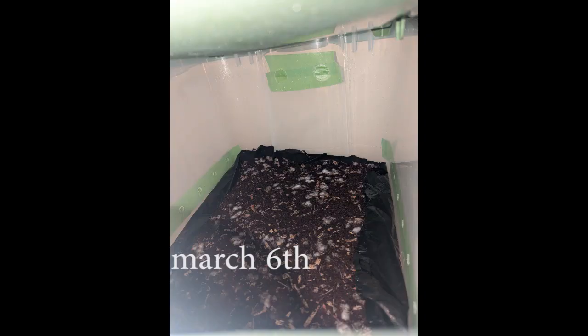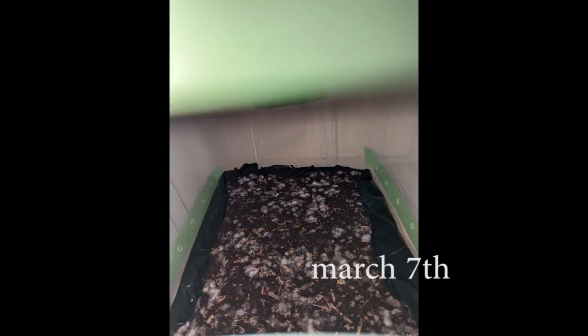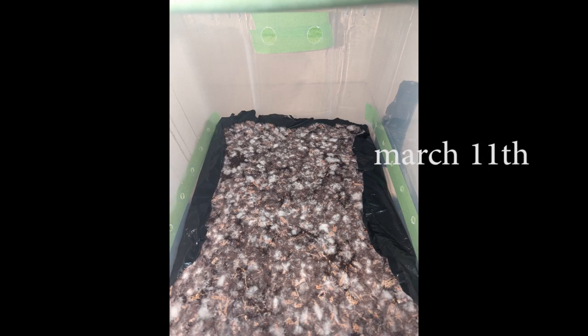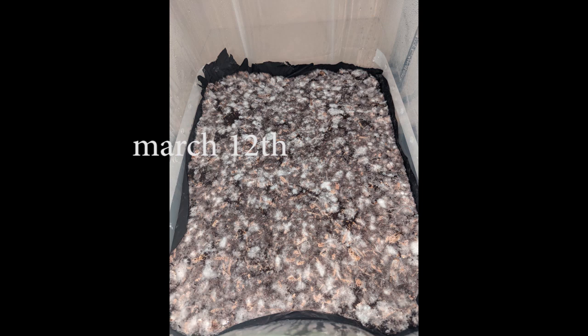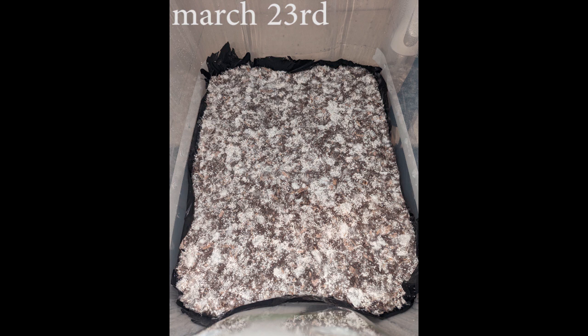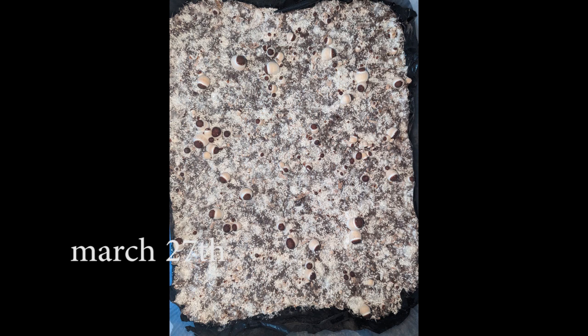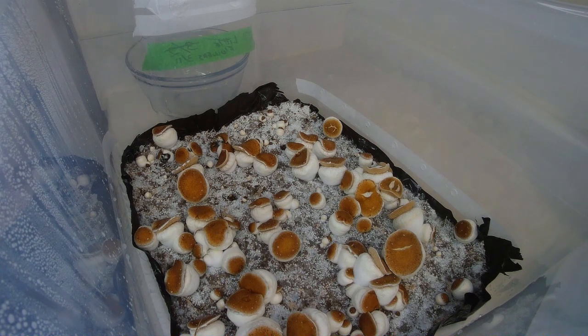Here you see on the 6th a little bit of mycelium growth in spots all around. The 7th it's much more prominent — quite a bit of progress in one day. On the 8th it's looking really good. Here you see on the 11th it's almost completely covered except for just a few spots here and there. On March 12th the mycelium was looking super good, so I went ahead and switched over to fruiting conditions — I took the painter's tape off and switched over to micropore tape — and you can see through these few pictures that the growth from there on has just gone wild.